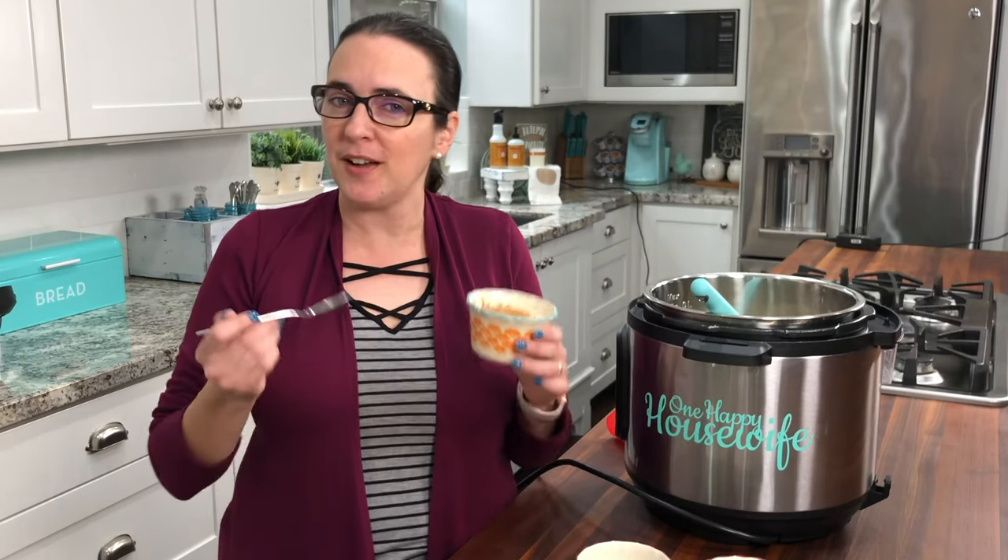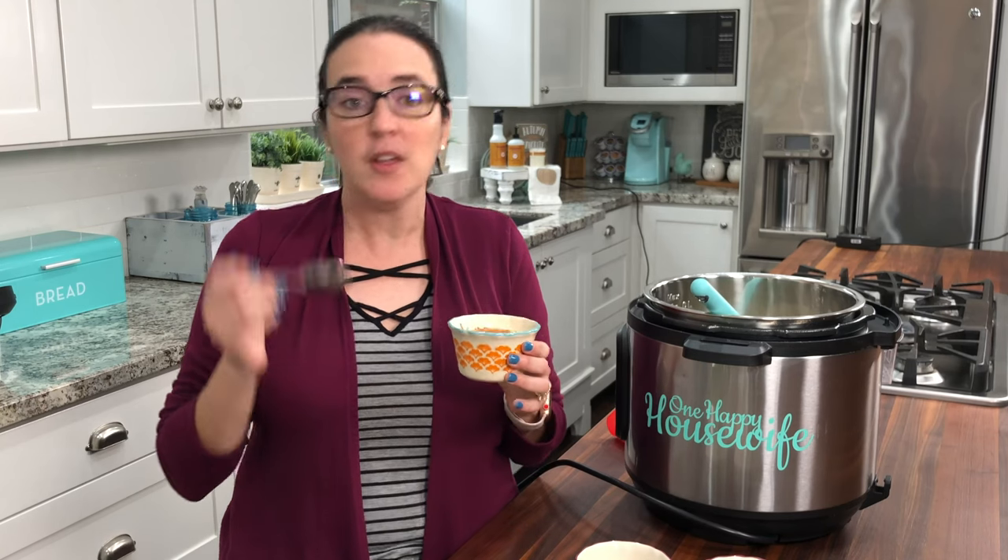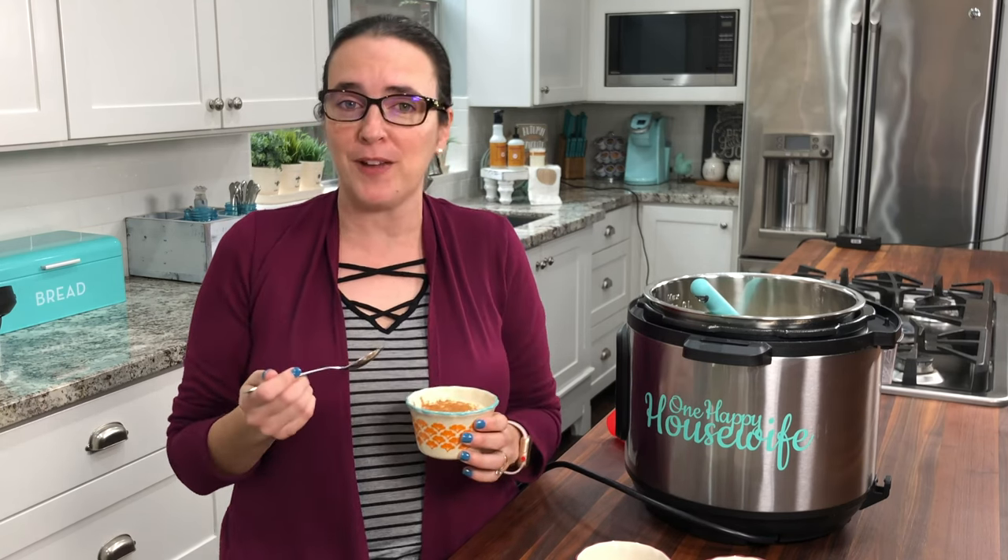Hope you guys enjoyed the video! Make sure to go to onehappyhousewife.com for the full recipe so you can have some delicious arroz con leche too. If you do make it, make sure to tag me on Instagram or Facebook at onehappyhousewife. Enjoy!